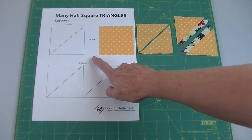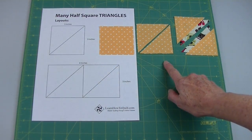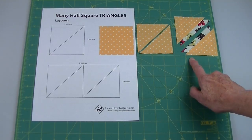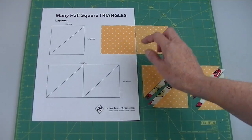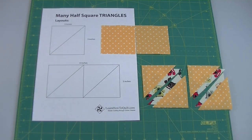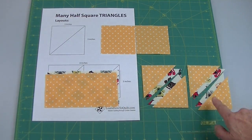Let me first show you how this works on a small grid. A single square will give me two triangles when cut on the diagonal. If I use two pieces of fabric, then I get twice the amount of triangles. If I add another square to this grid, I'll double my amount of triangles — now I have four triangles. If I use two pieces of fabric, I end up with eight triangles.